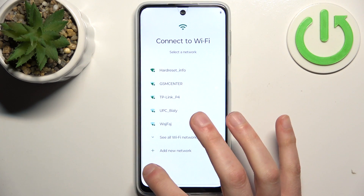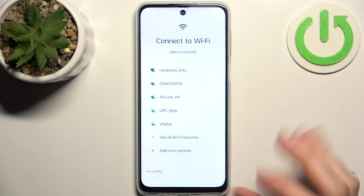And you can connect to Wi-Fi, but you can also set up the device offline and connect anytime later.